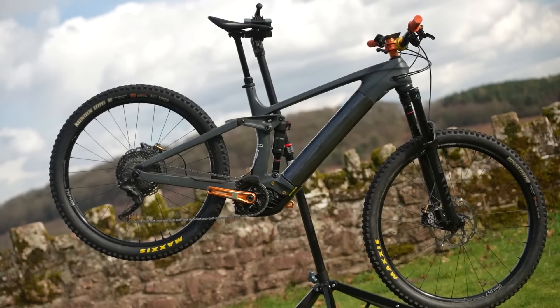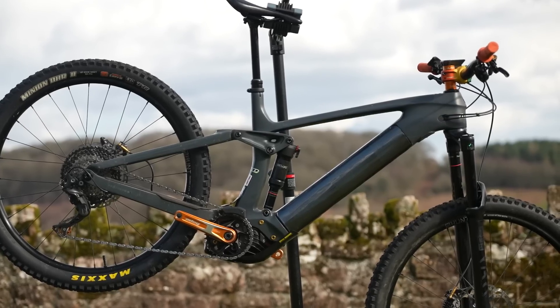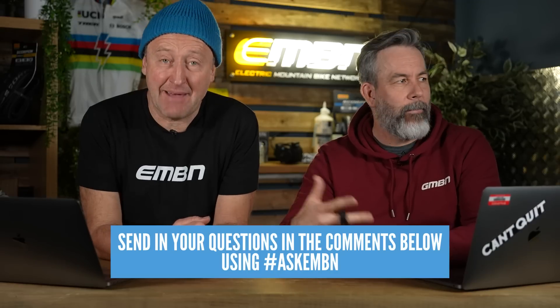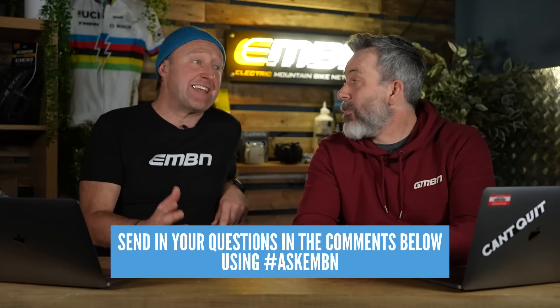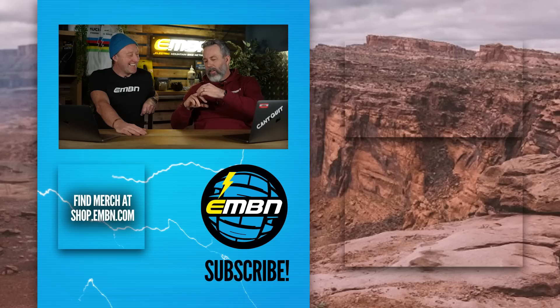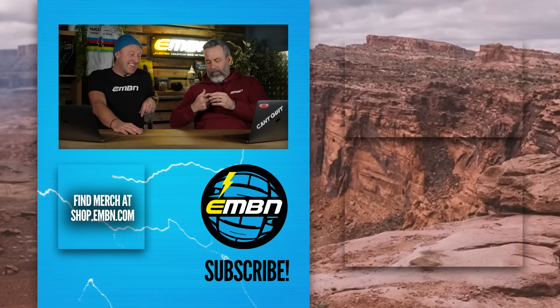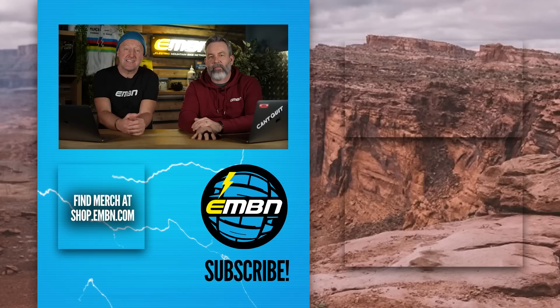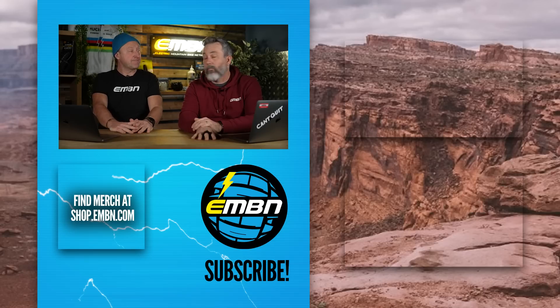Coming up on the channel this week, we've got a look at one of Wack's bikes — Johnny Wack Walker of Wack Hacks fame. He's custom-built a Trek Rail: standard out-of-the-box it's about 22 kilos, but with custom parts he's got it down to just a fraction over 19 kilos. Don't forget the Ask EMBN show where you can send in your e-mountain bike questions. Let us know your thoughts on the Classified hub and the new 15.3-kilo Rottweild RX275. See you next week!